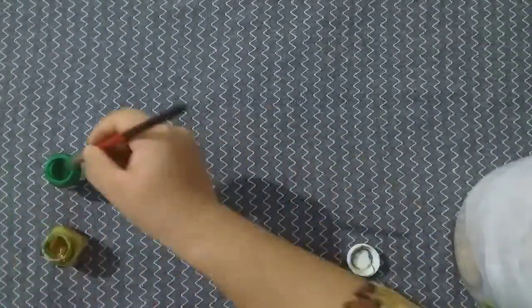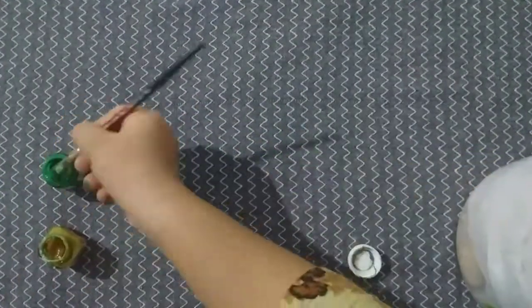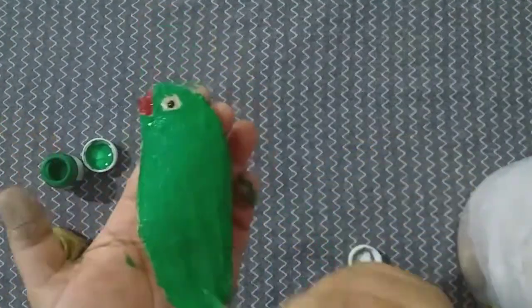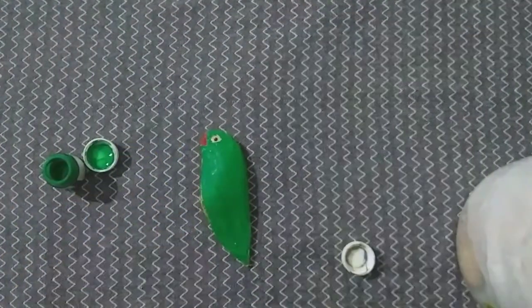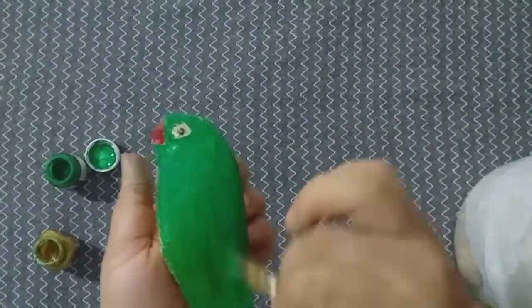First, I am going to paint the eye. We are going to paint the eye — I am using red. I will cut a little bit of black and white color, mix it all together and mix it with a palette.